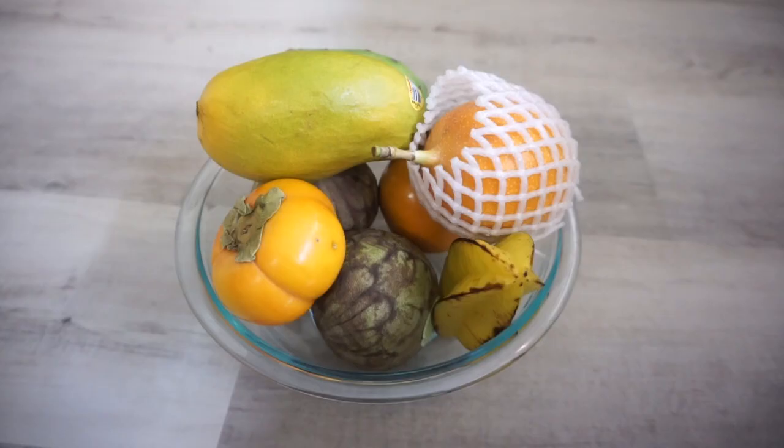I wonder why it's called a persimmon, because it's impersonating a tomato? Oh, there's a bug. Can you see that? Apparently it's higher in fiber than apples. Hopefully it won't give me fiberia.